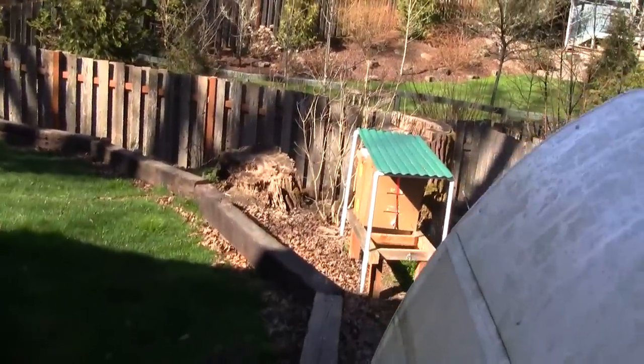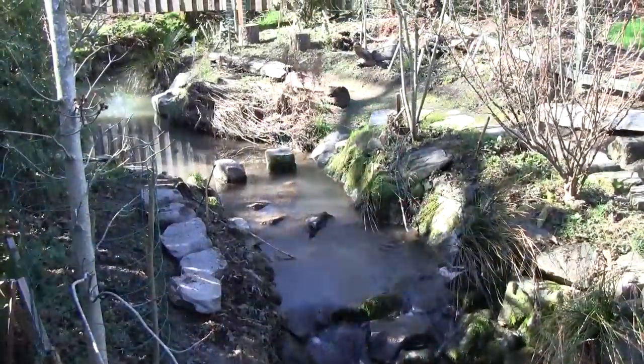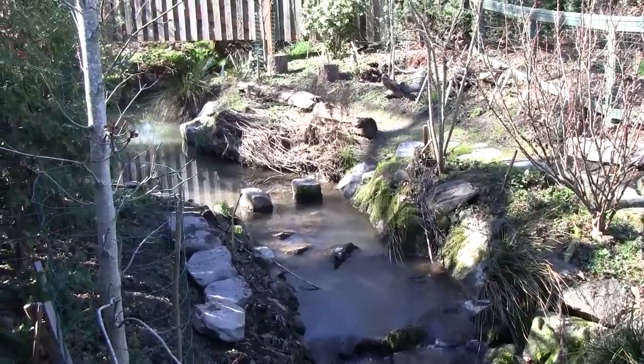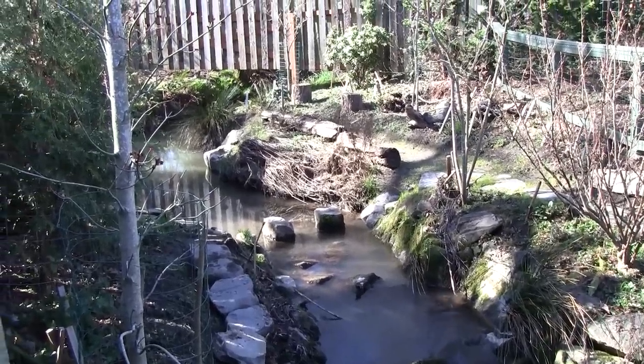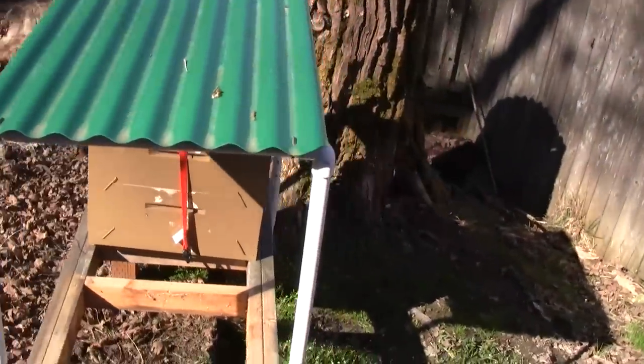The hosts here are good friends of mine and they've been great, and the bees have enjoyed this location. There's a nice stream right next to it for good water supply, but it's just not a convenient location for me.